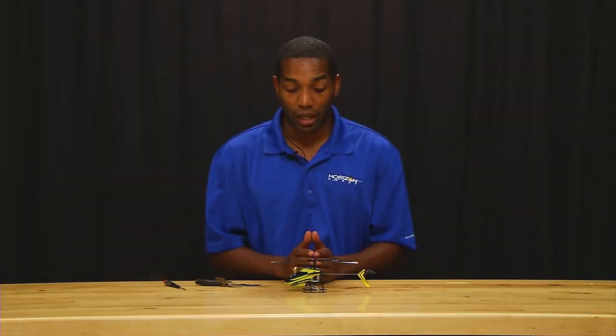Hello everyone, this is Michael Graham again, and now I am going to show you how to place a servo on your Nano CPX.